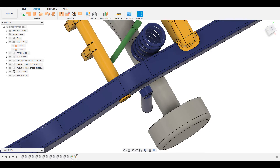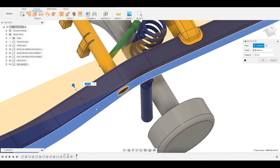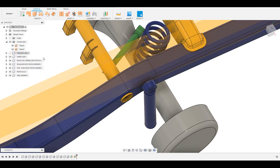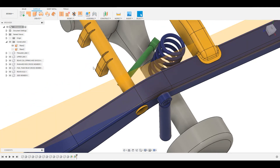For that we will need to create two planes: one plane from the side face of the side member, creating an offset plane at 130mm from the side face of the side member, and another plane at 172mm from the outer side face of the side member. Here are the two planes.